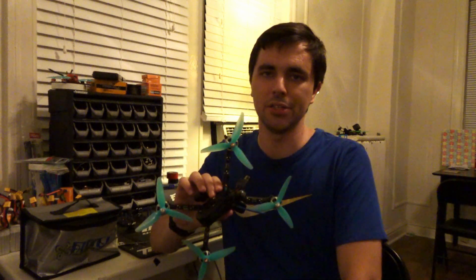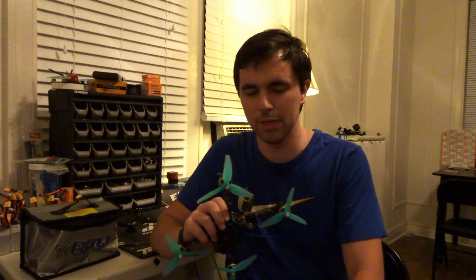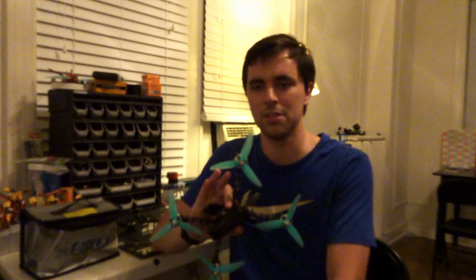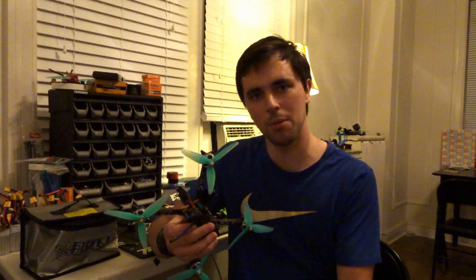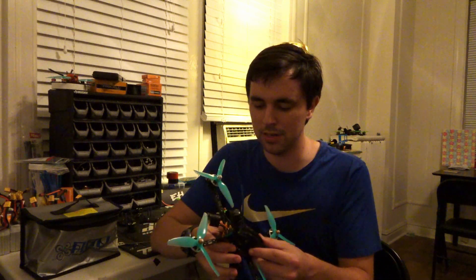I let one of our local pilots fly this frame — he normally flies a True X quad. Within about 15 seconds he immediately noticed the difference. He said he could carry a lot more speed through turns and get out of them faster, and he actually ended up switching one of his race quads over to a Stretch X Hybrid configuration like this.